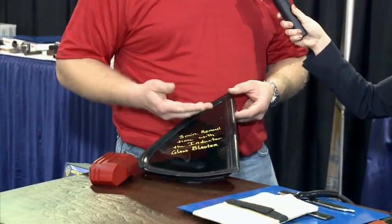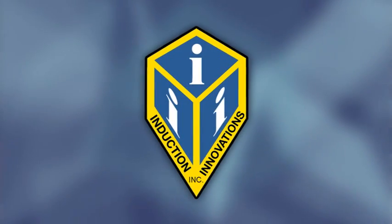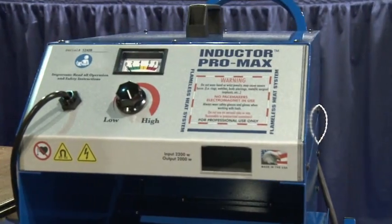In turn, that pinch weld will get warm enough to melt the adhesive bond. And this window will come out with the adhesive, leaving the pinch weld clean. We didn't have any consumable items like piano wire or knives. We also didn't take the chance of collateral damage — accidentally slipping and cutting through the rubber encapsulation, cutting the customer's interior, or scratching the customer's paint.